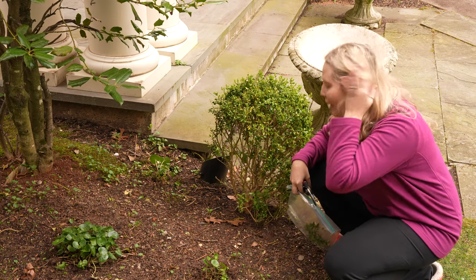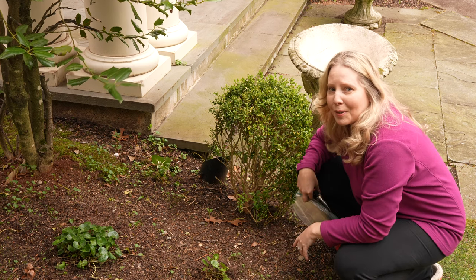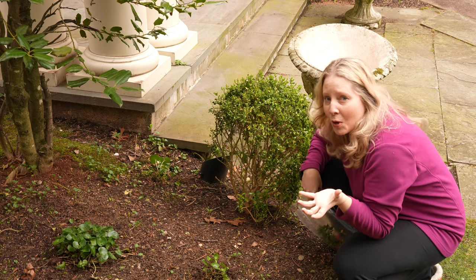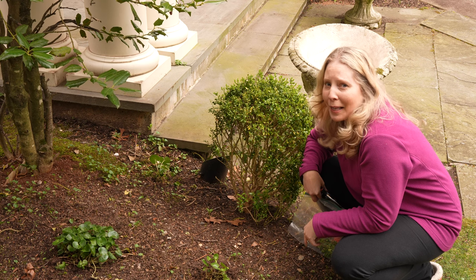That should be enough for a good sample here. And since I am right here, you can see that my European ginger seems to like this spot — it looks nice and perky. That's a great sign because if it wasn't getting enough moisture and didn't like this area, it would be all drooped over and dying. So I think we are doing well with that ground cover.